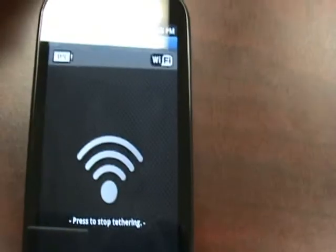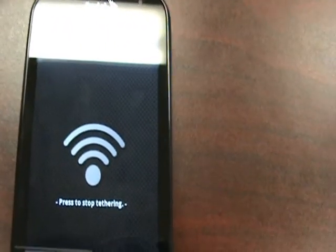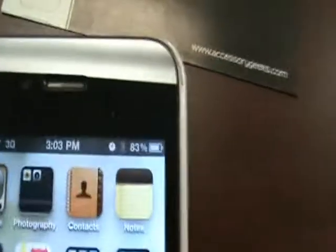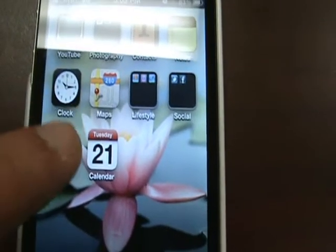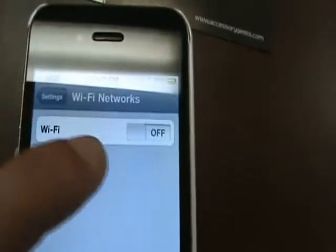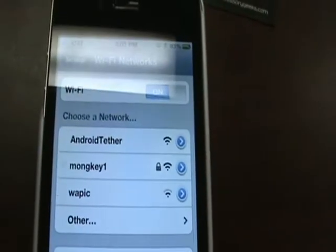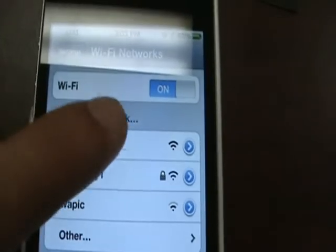So now I'm going to switch to our iPhone 4. As you can see right now it's running on 3G. So what I'm going to go ahead and do is turn on the Wi-Fi. And notice the Android Tether network appear.